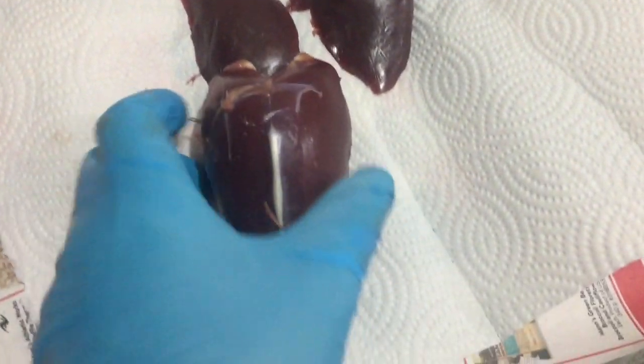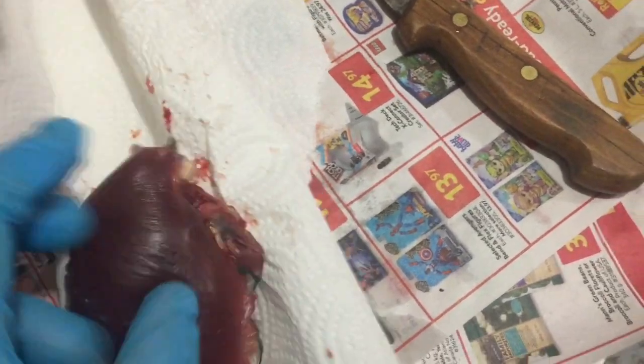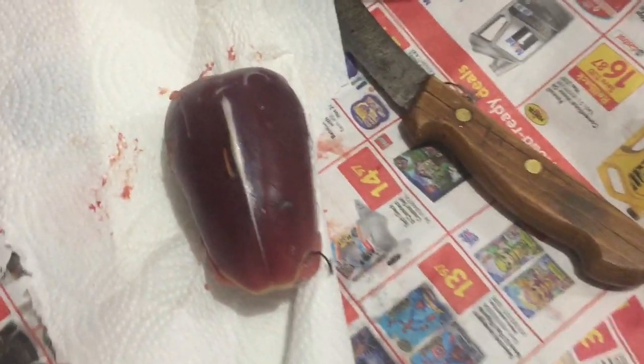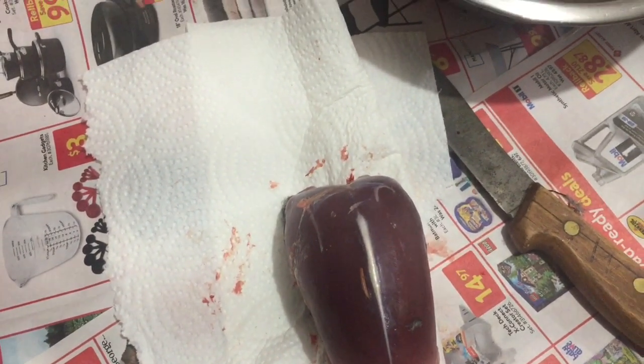What I done here, I took the breast and cut out these two lovely pieces of meat. We got the legs and the heart to go with it. So we're going to carry this up and marinate it for a few hours and have a lunch.